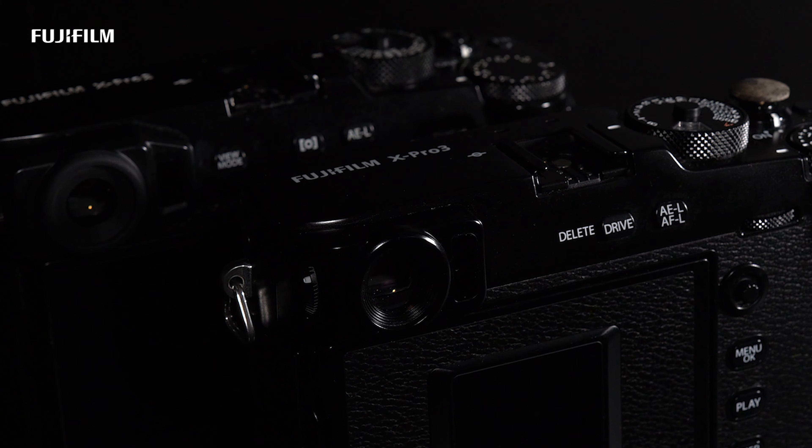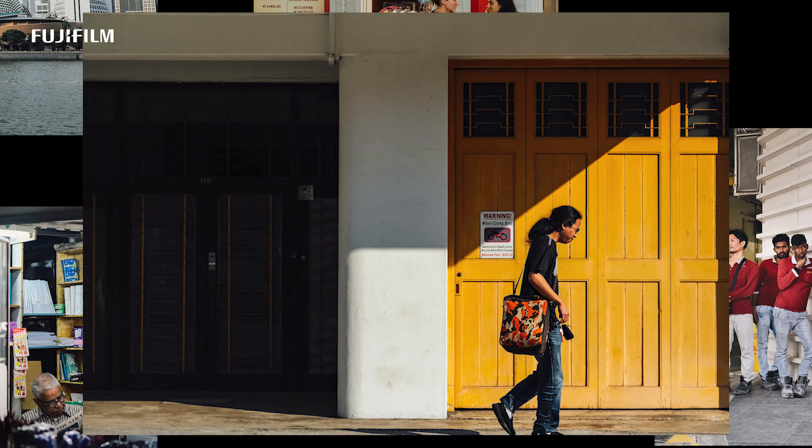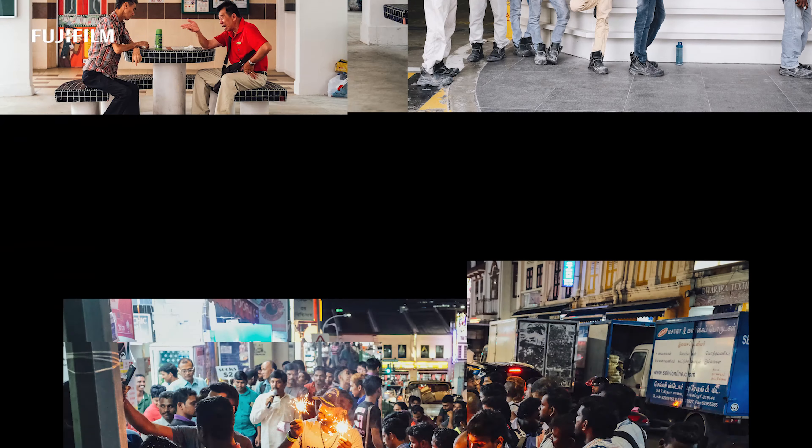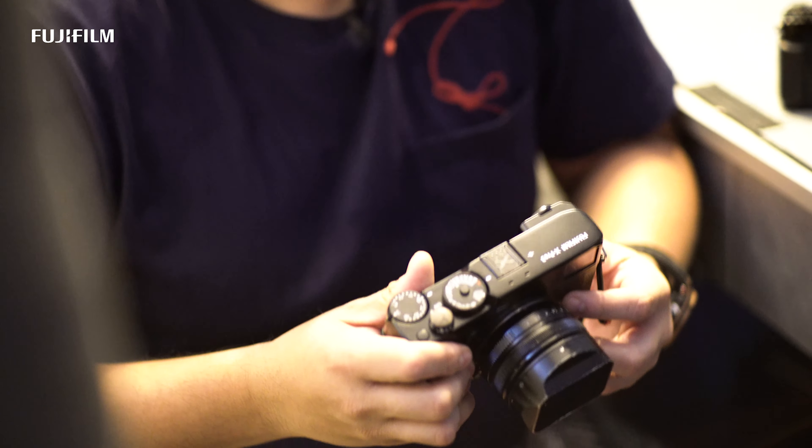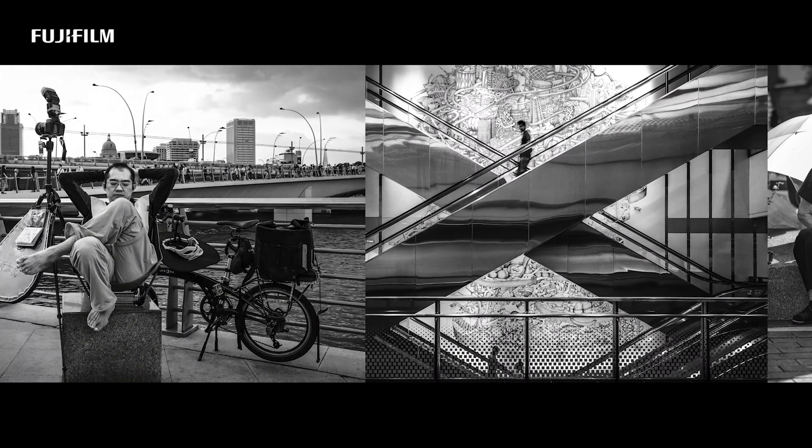The X-Pro3 has the X-Trans CMOS 4 sensor, which really captures good colors. And with a processor similar to the X-T3 — a very popular model in Fujifilm's X-Series — you're guaranteed to be able to react to any kind of shot that comes along.